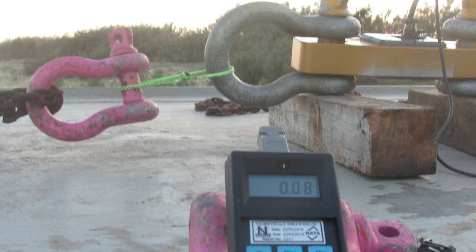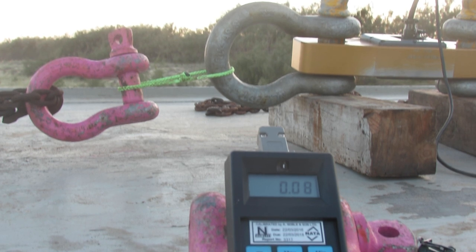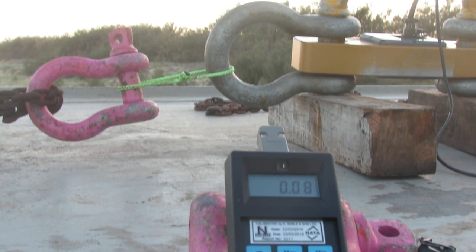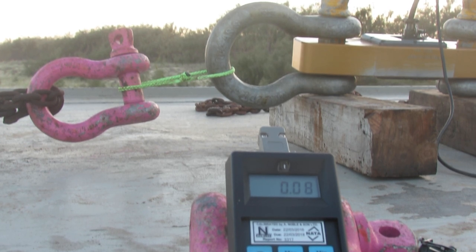Right now we're about to test a 4mm Dyneema soft shackle. I've got this load cell set up here. As you can see, the digital readout of the load cell is going to tell us how many tonnes this soft shackle snaps at. At the moment you can see 0.08, which equates to 80 kilograms. So as we wind up the winch, that will increase until it goes bang!